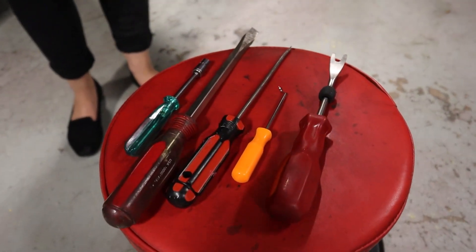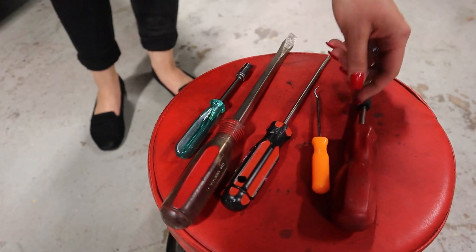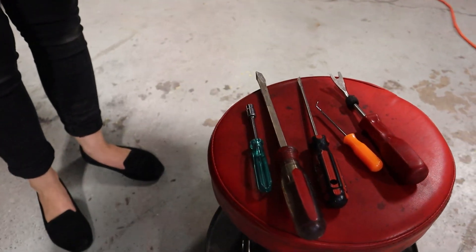The tools you'll be needing is a clip remover, a type of hook, two flat heads of different size, and a seven millimeter handheld socket.